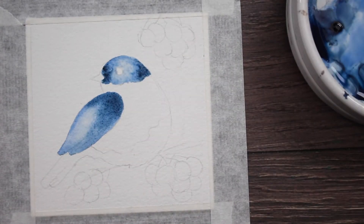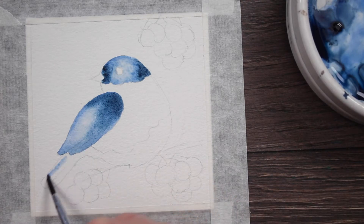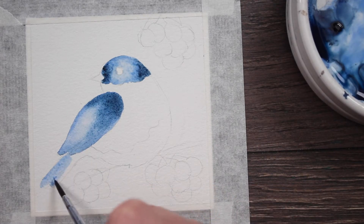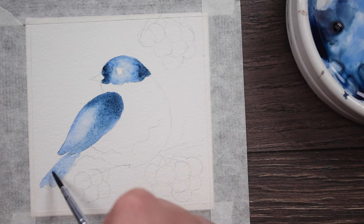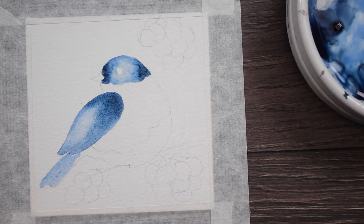I'm sorry about my voice, but I've been sick all week long and I just can't seem to shake this cold. Now I'm just painting his tail straight onto the dry paper — I didn't wet it first.